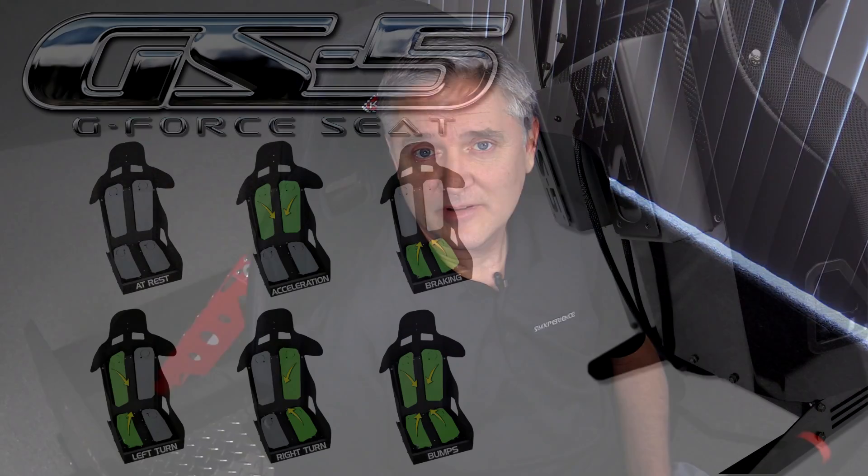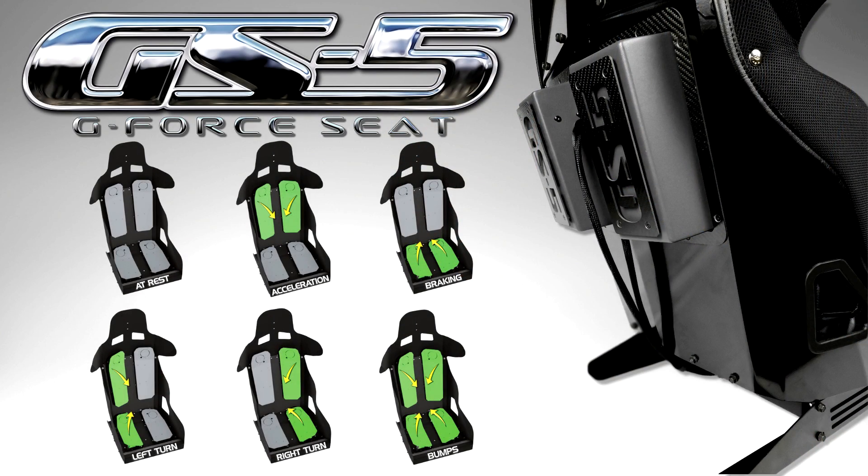Hi everyone, Darren here at SimExperience, and I'm here to tell you about a new and improved product in our lineup — the GS5 G-Force Seat.